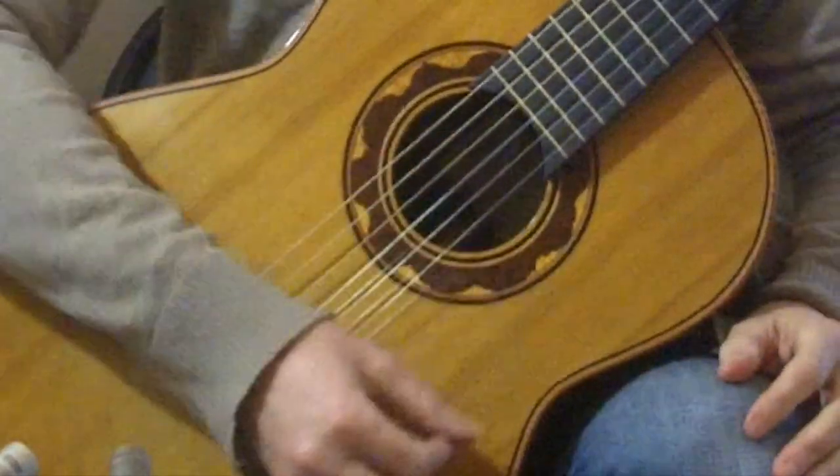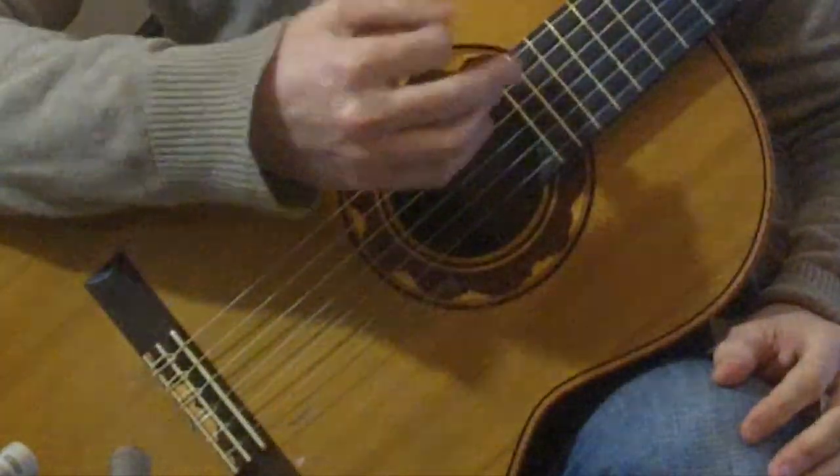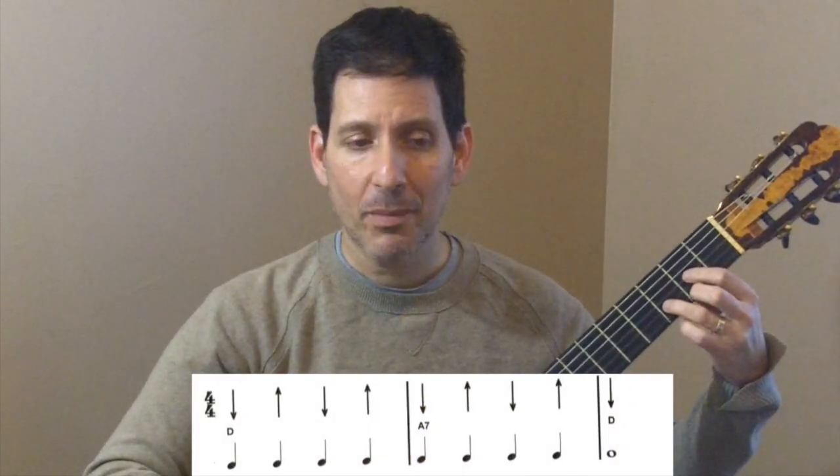Once that starts to feel comfortable, take a look at the first progression at the bottom of the page. You'll notice that the strumming in the right hand is all down-up. For down-strums, we'll strum towards the floor; for up-strums, we'll strum towards us. Remember, don't play more strings than we need — for D it'll be strings 4, 3, 2, 1, and for A7 it'll be 5, 4, 3, 2, 1. So, very slowly, here is the first chord progression at the bottom of the page.